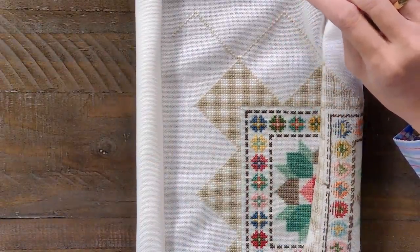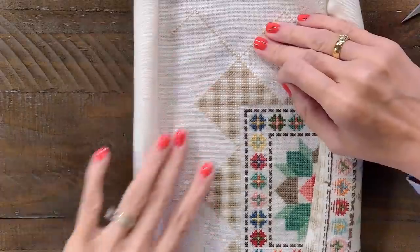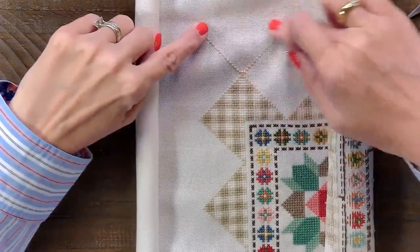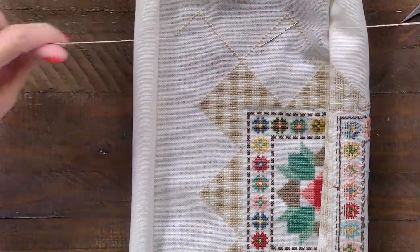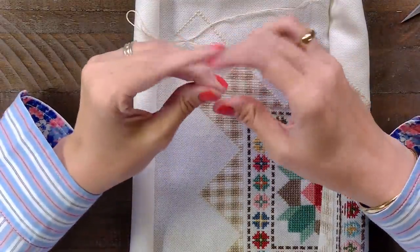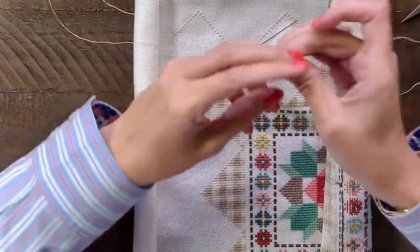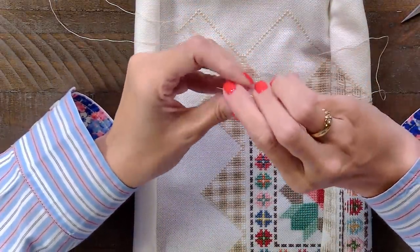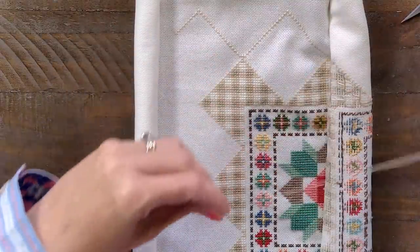I don't wait until I get to the very end of the thread — I kind of end it about there and then keep going. Can you do the loop method when you're doing one thread? No. And you're not technically supposed to use the loop method when you use a hand-dyed floss, but I do because to me the color variation doesn't matter.